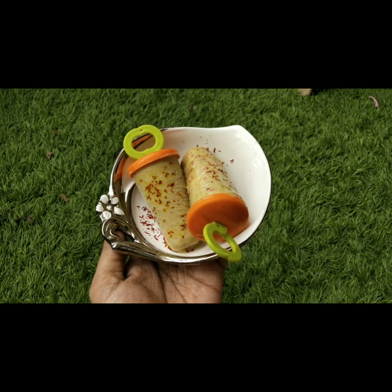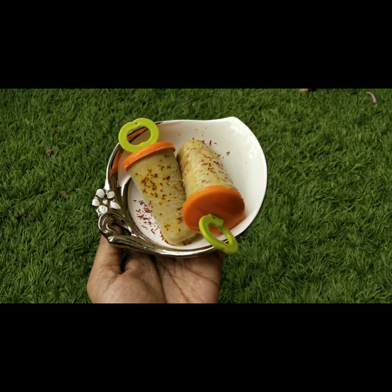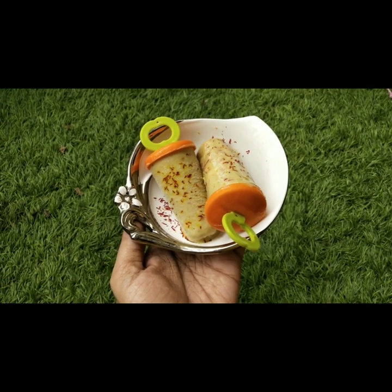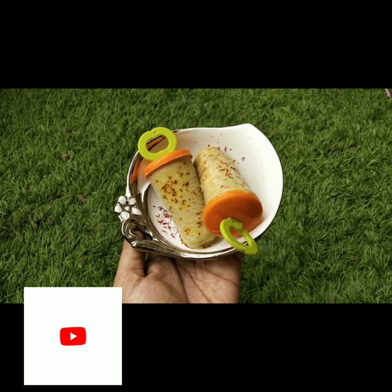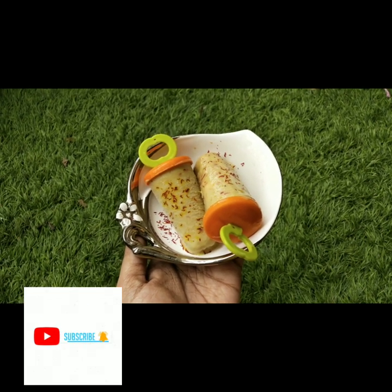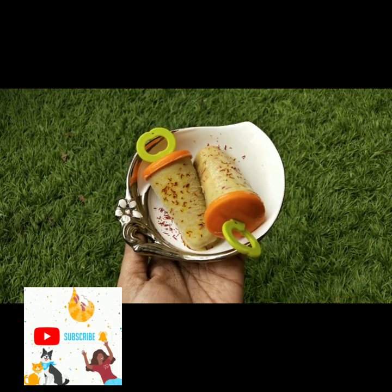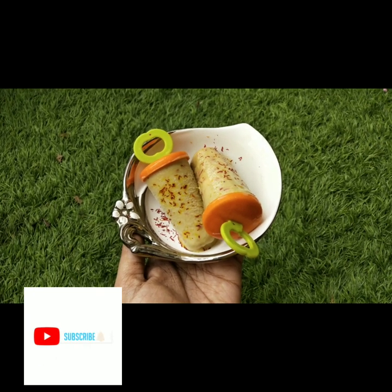Please try it at home and comment in the comments. If you have another suggestion for making a dish with formula milk, please try it at your home, like this video and share with your friends. If you are new to my channel, please subscribe for the upcoming videos. Thank you so much.